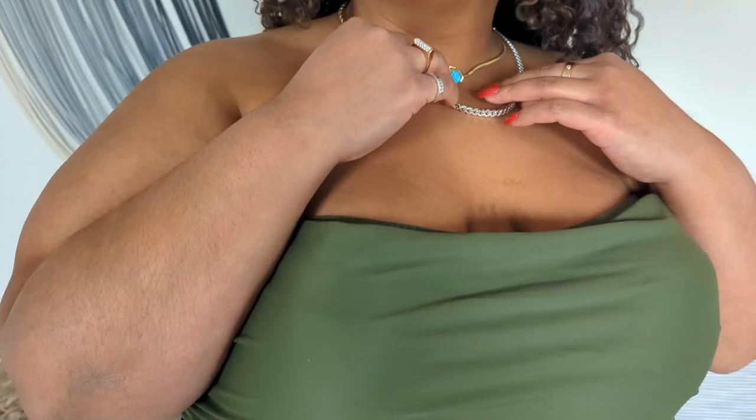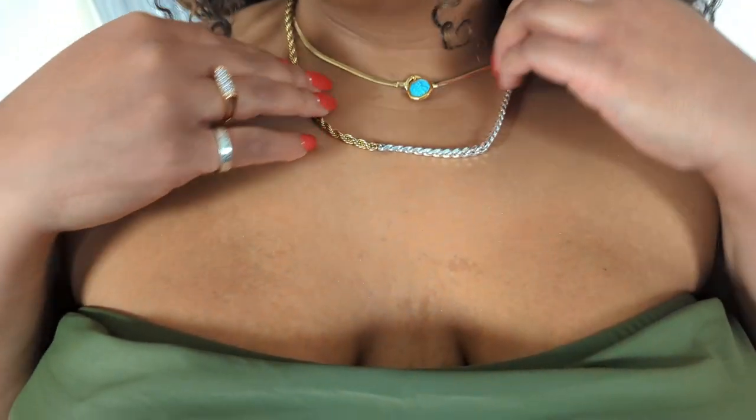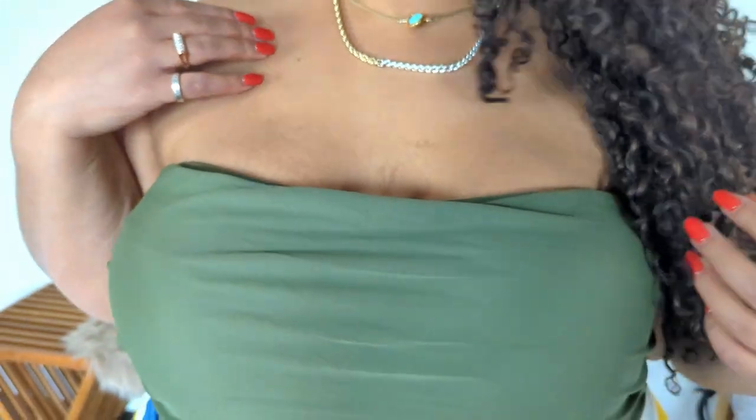For me, it's all about a statement necklace or piece of jewelry. I also love to add sunglasses — these are my Christian Dior sunglasses. I prefer sunglasses without the little metal nose clasps because, since I have curly hair, this style won't get stuck in my hair.